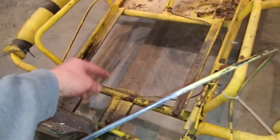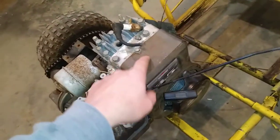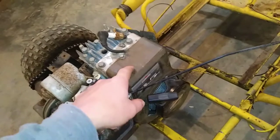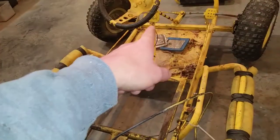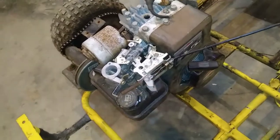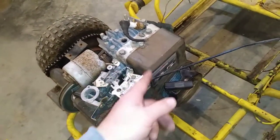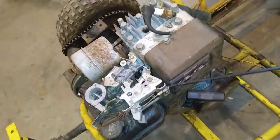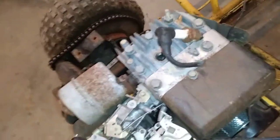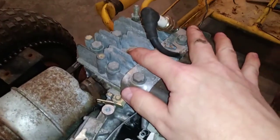Basically how that works is if you follow this wire from that switch to under this cover, it grounds out the coil. When you flip it to off, that switch closes the circuit to ground. That's how a lot of these little engines work — when you shut them off and flip that switch, it grounds out the coil and it doesn't produce a spark. So that's good — we've got a good spark. I put my finger over the spark plug hole to feel if we've got any compression, and we have zero compression.